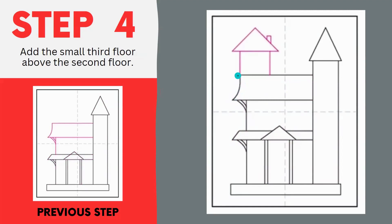Next we're going to add a very small third floor on top of our second floor. Start at this point at the very edge of our roof and make a rectangle, then draw a triangle on top of that rectangle. Then add a little chimney to top it off. Make sure you have a little bit of space going around so that we can draw some spooky elements when we're finished.